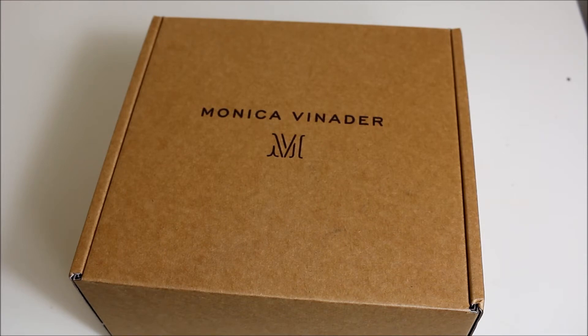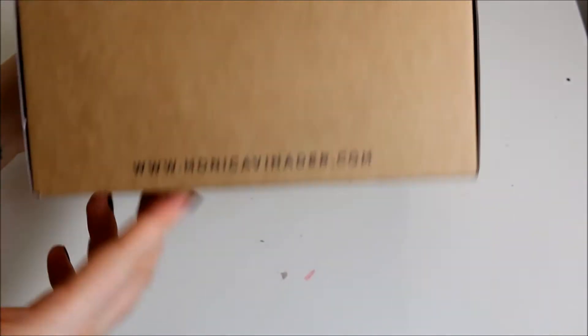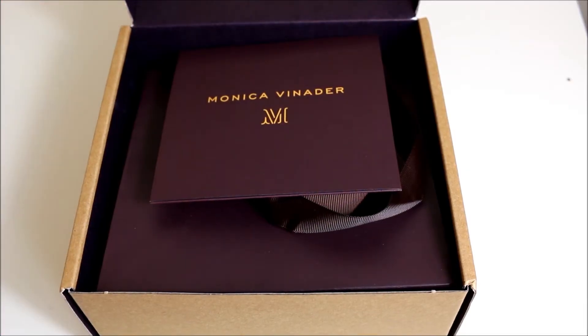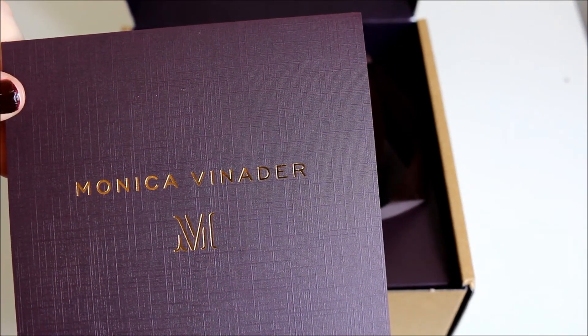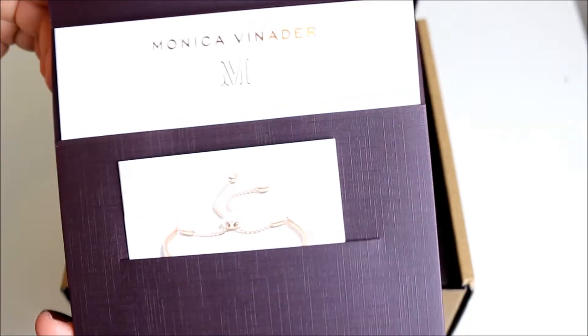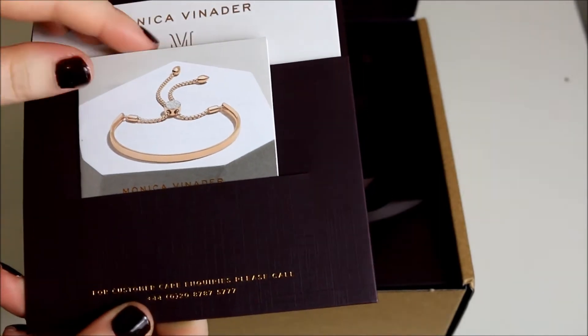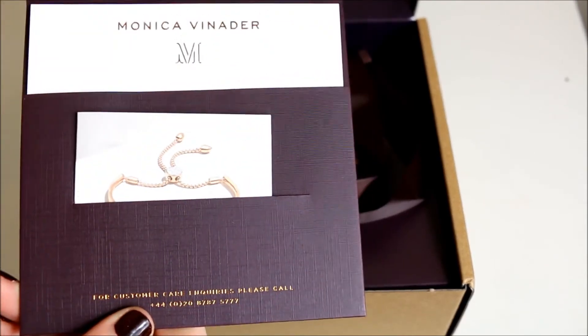You do get what you pay for, basically. This arrived in a postal bag and upon opening it I found this gorgeous box — it's a brown box and it says Monica Veneda on the top with the logo and the website address. It's a purple lined box. Inside there was an invoice, but I took it out. You get this card — if you want to give it as a gift, it's a gift card, so you'd write on it. And then this is the care instructions and also a two-year warranty. Really nice.